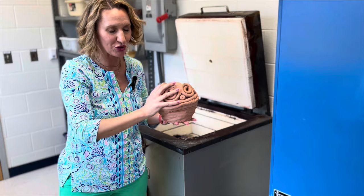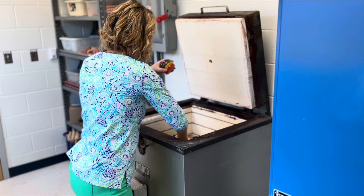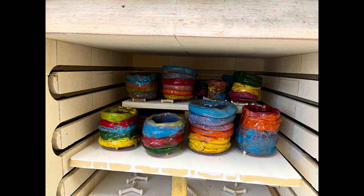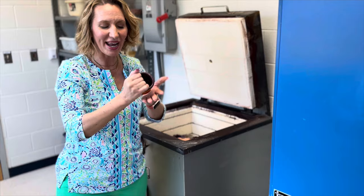Next we would glaze our pieces and then do a second firing. After that second firing, our pieces would look like this, and that's when you want to teach your students that these pieces are now called ceramics. It's no longer 'look at my clay' — it's 'look at my ceramics piece' because it now has permanent color on it and the shape is permanent.